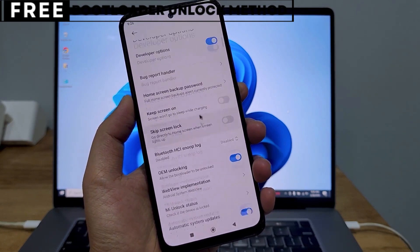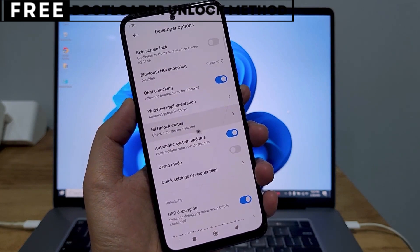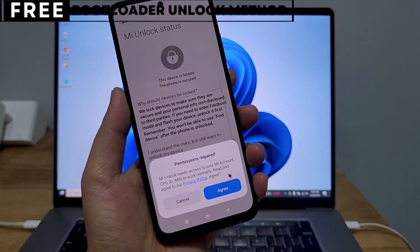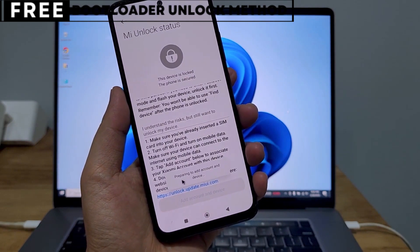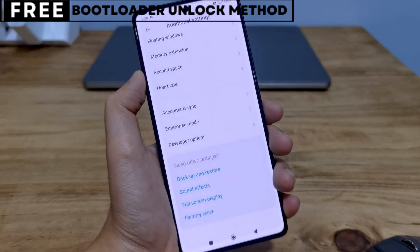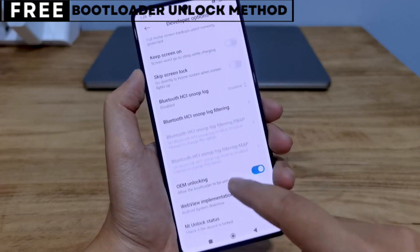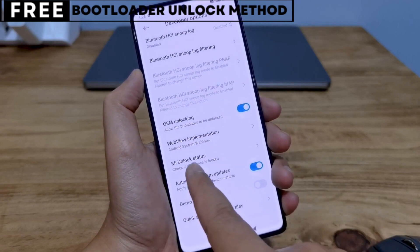When you unlock your phone's bootloader, you open the door to customizing your device in many exciting ways. You can easily install custom ROMs that give you new features, better battery life, and faster performance. You can also install powerful recovery tools like TWRP or even root your phone for deeper control. The best part is, this method is completely safe, free, and secure.